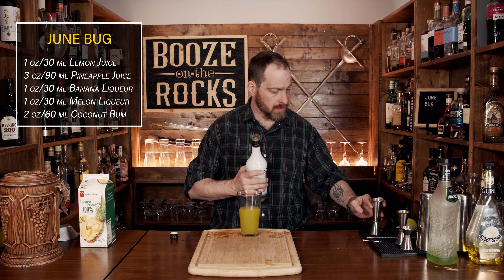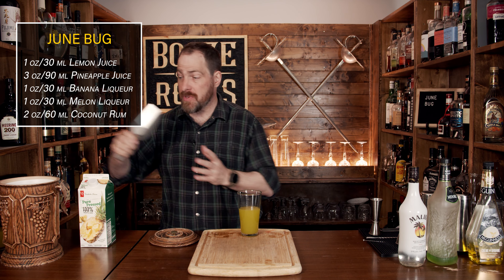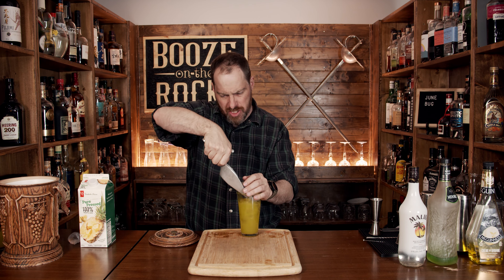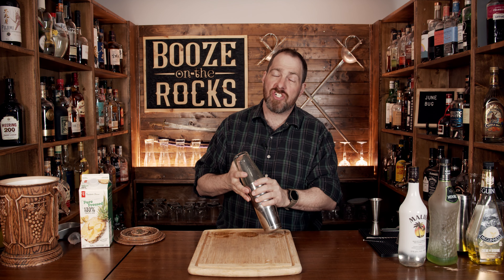Your next step is to shake this with a little bit of ice. You don't need a lot — just about a scoop full, which would work out to maybe about half the glass. All you're doing is mixing this well and giving it a little chill. Make sure you get a really good seal on here, because you don't want it to slip out when you flip it and shake it. Shake it hard.